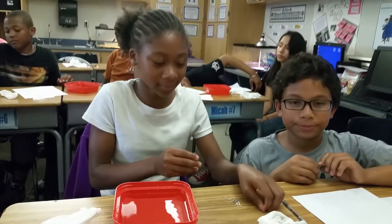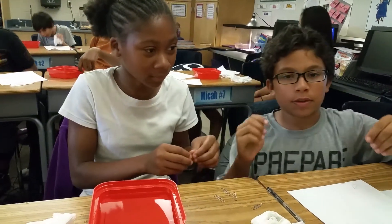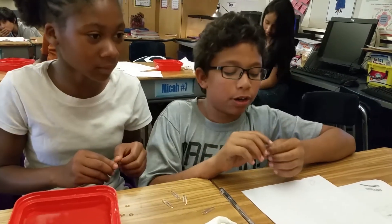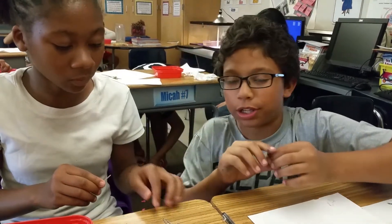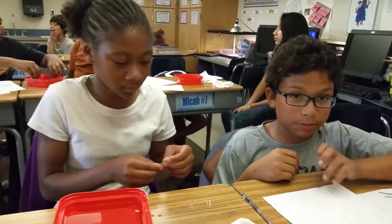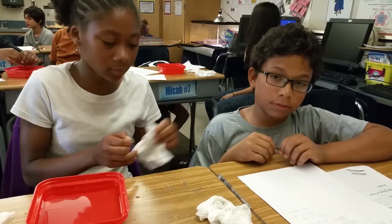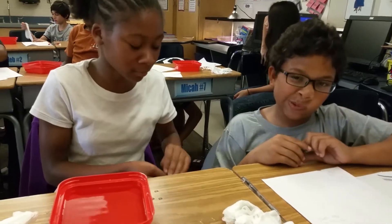Tell me why you have to lay the paper clip on the surface of the water carefully. The water molecules stick together, and if there's any water at all on the paper clip or your fingers, it will stick. So if there's any water on the clip or on your fingertips, the water molecules stick together and that will pull the clip down. So we want to have dry fingers and a dry clip.